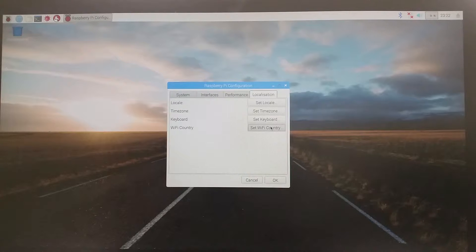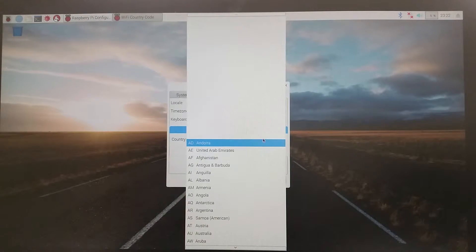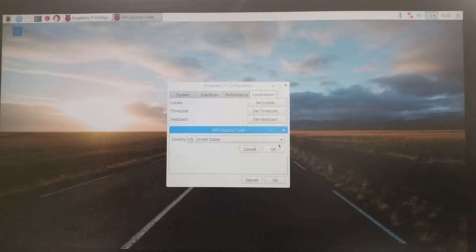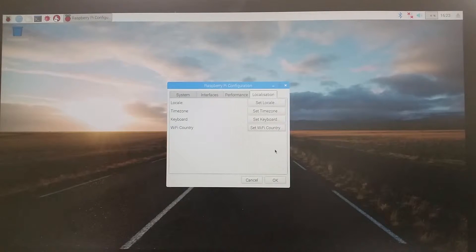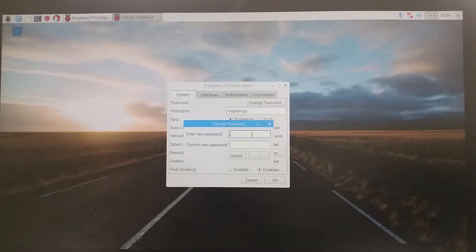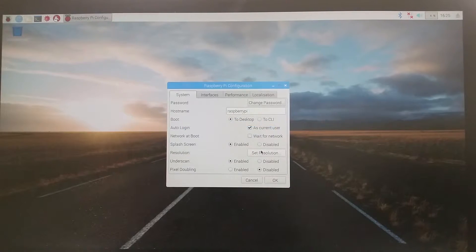Now we are going to set the Wi-Fi country. Click Set Wi-Fi Country — I am in the United States, so I will select United States — then click OK. Now we are going to change the password. Go to the System tab and click Change Password. Enter any password you would like, confirm your new password, and click OK, then click OK again. Click Yes to reboot the Raspberry Pi so that all of those changes you just made take effect.